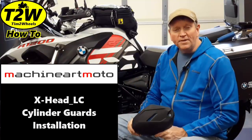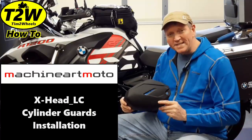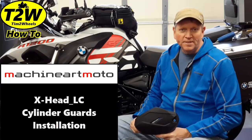Hi, Tim Two Wheels here, and on today's how-to video, I'm going to be installing a set of the Machine Art Moto X-Head LC on a water-cooled GS. Stick around and we'll get started right after this.